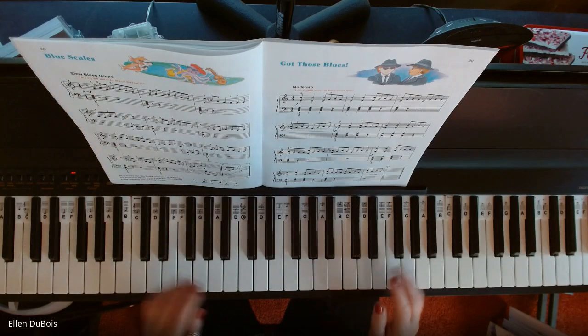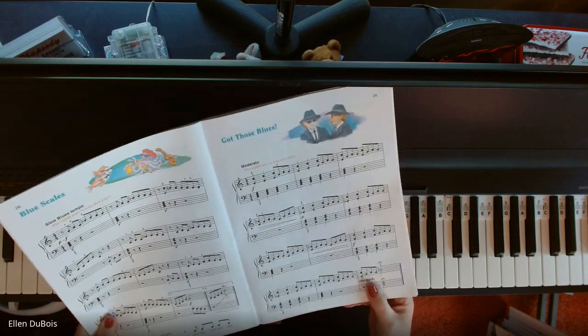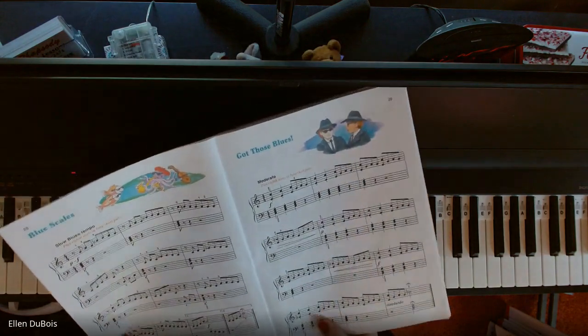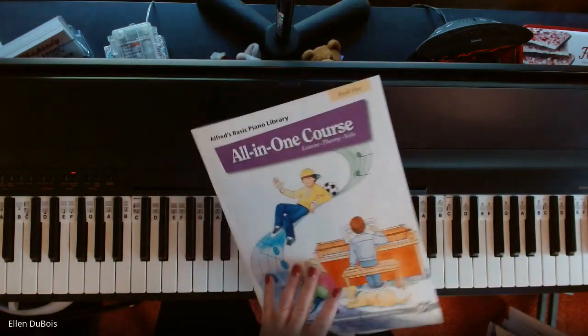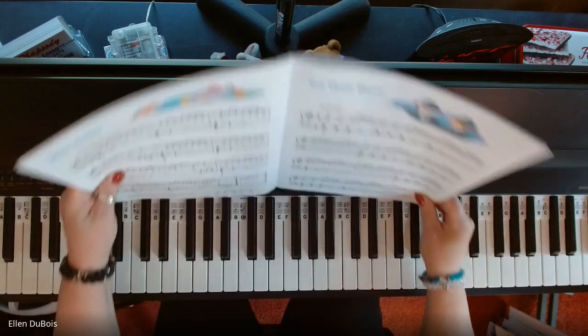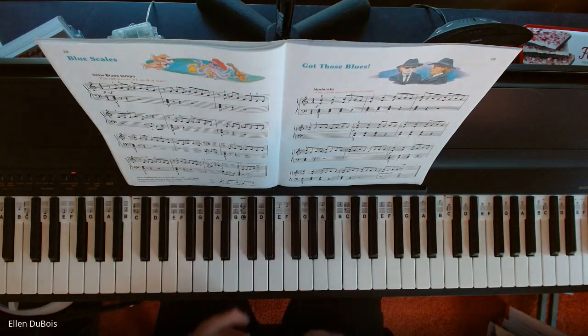Hey everyone, it's Ellen from Rhapsody Music Lessons. This piece is called Got Those Blues, and it's on page 29 in the Alfred's Basic All-in-One Book 5 with the purple cover — the last book of the series, which I've mentioned in my other videos. So your music's getting kind of challenging.